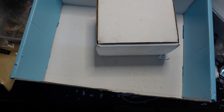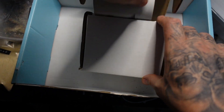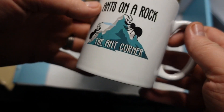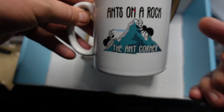I don't know what's in this box. We shall have a look. Oh, wicked. Ants on a Rock, the Ant Corner. Oh, you know what's going in there? A Yorkshire cup of tea — one of the live streams. That is awesome.